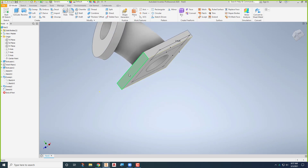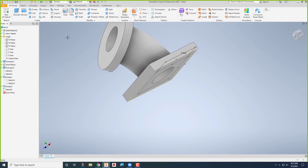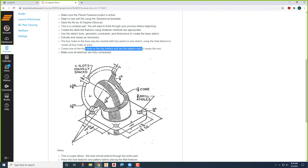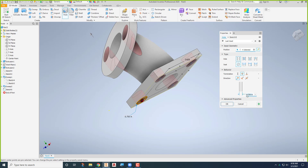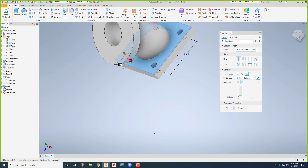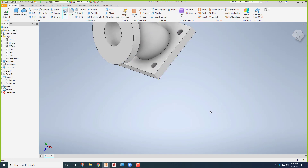Finish that sketch. Now when I put my holes in — be careful: if I say through all, it truly goes through all including up here, and that's not what we want. Those four holes are three-eighths diameter. So I'll change our diameters to three-eighths. They don't go through all — I'll use this option and say I want them to go to that surface right there and stop, so they don't go through the other surface up at the top.